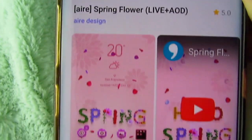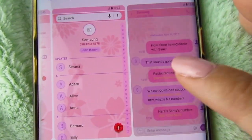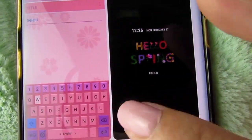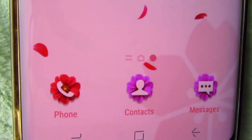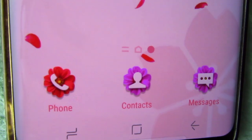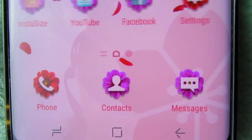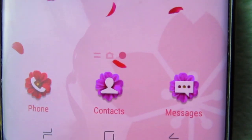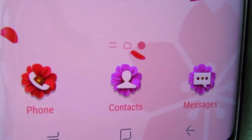Now here is the title of the second theme and its creator, along with a little preview of how it will look. Here we have the home screen and oh my goodness, look at how adorable those little flower icons are! I love flowers, so this is perfect for me.